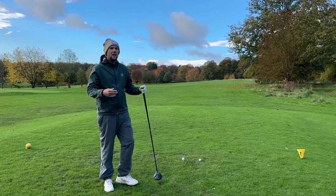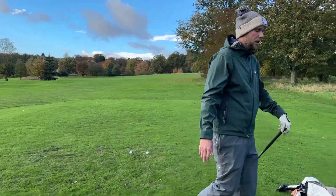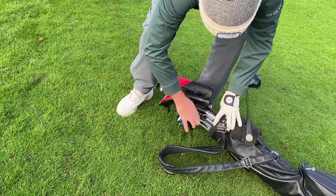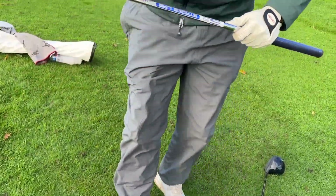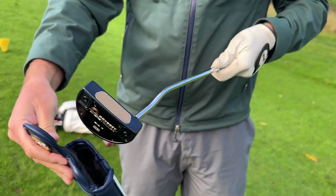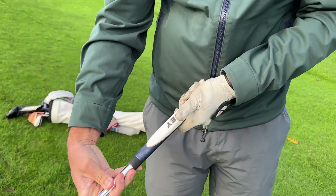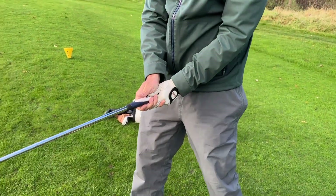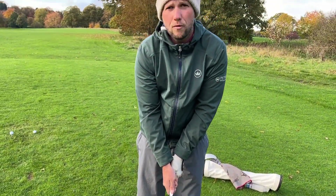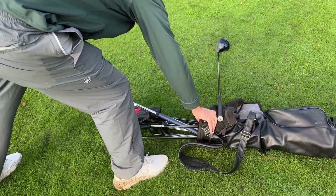If you're struggling to know exactly where it needs to be — how to get your thumb on the top and the palm on the top — a club in your bag that can help you is actually the total opposite: your putter. We've got a flat part on the front of the grip, and you can start to feel how to get it through the fingers, get the pad sitting on the flat part at the top, and get your thumb on there. Bring the right hand on, thumb sitting on the top — that is what we'd call a more neutral grip.